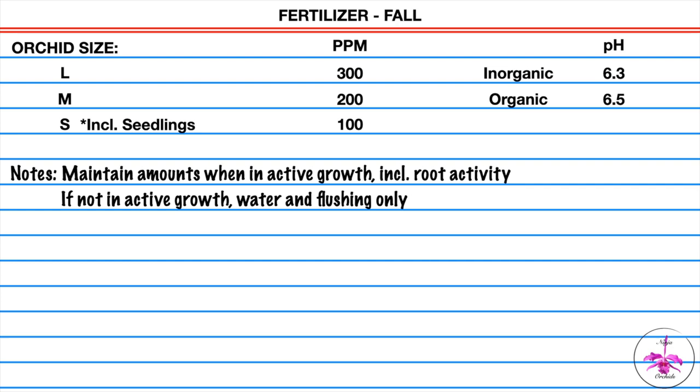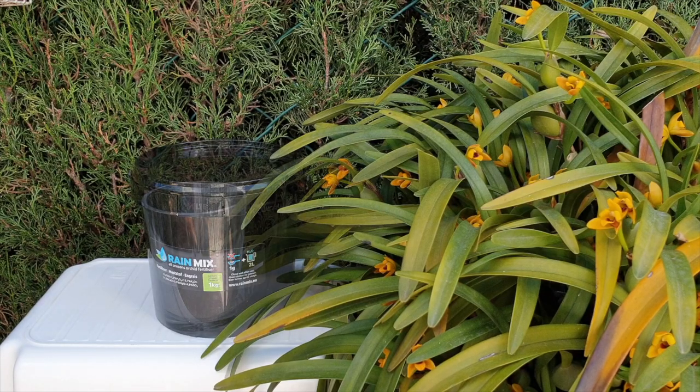And in fall: large orchids 300 parts per million, medium size orchids 200 parts per million, small orchids 100 parts per million. pH at 6.3 for inorganic growing and 6.5 for organic growing.